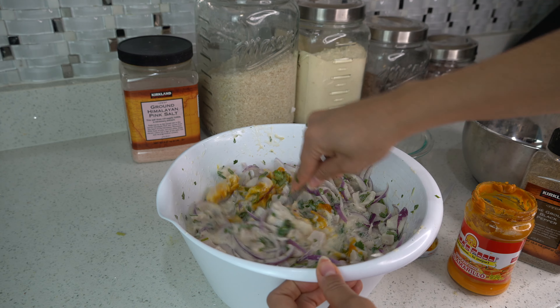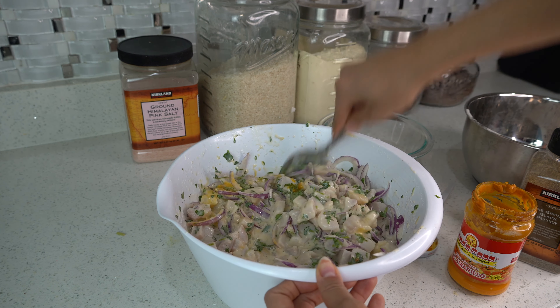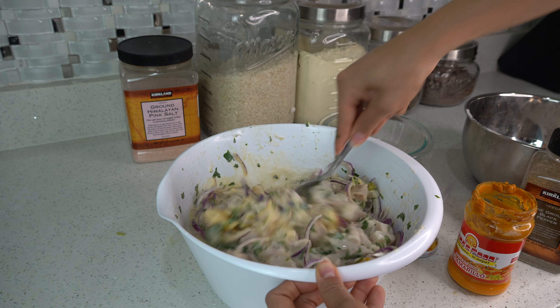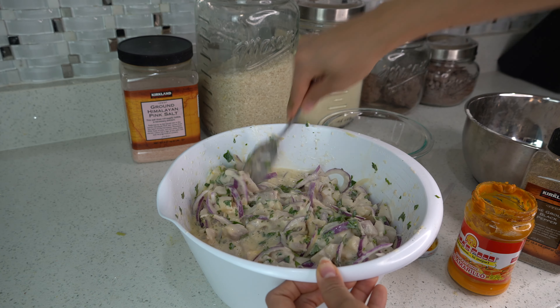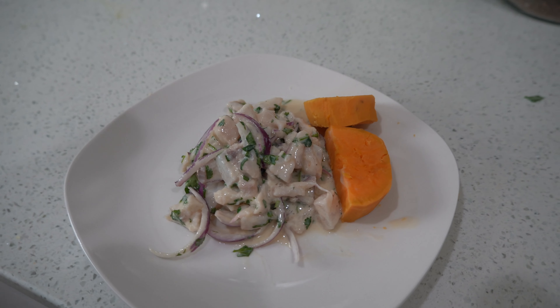Just like that, we are done! This ceviche is super quick, easy, simple to follow, and delicious. I promise you guys you are going to love this recipe. I hope you enjoyed it — for more recipes, definitely check out my Daniel Fast videos, I'll link them down below. Have a blessed and beautiful day, and I'll see you in my next video. Bye everyone!